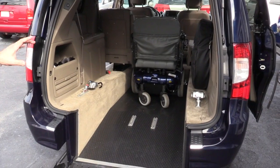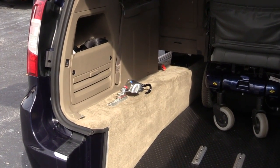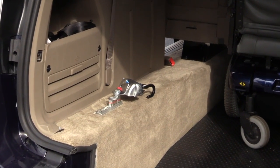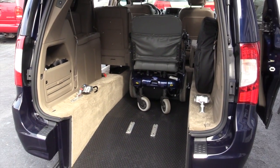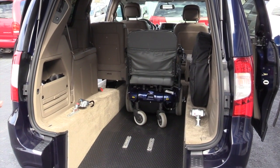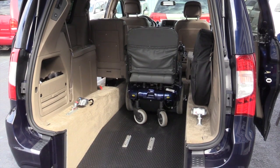The automatic retracting tie-downs have a storage space up and out of the wheelchair containment area, so they don't get in the way when you're moving the wheelchair in and out of the van. Once your wheelchair is in the vehicle, you can relocate the retracting tie-downs to the appropriate place to lock the wheelchair down.